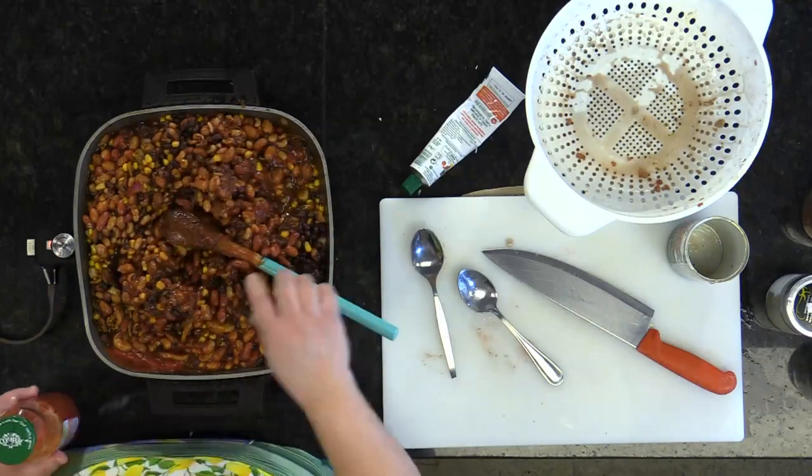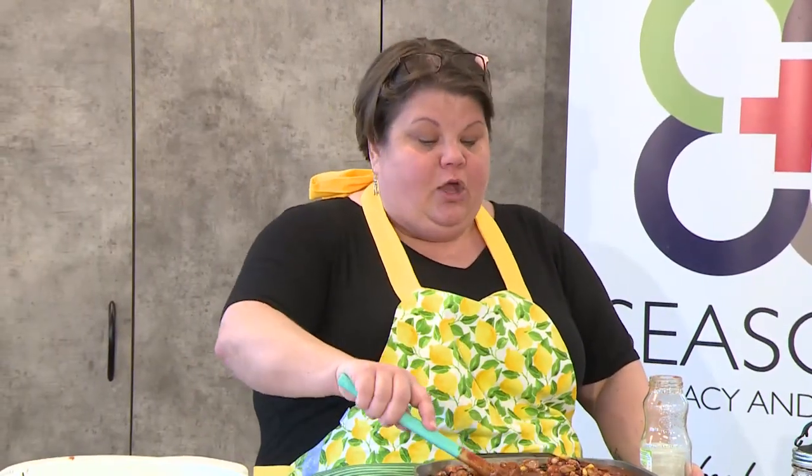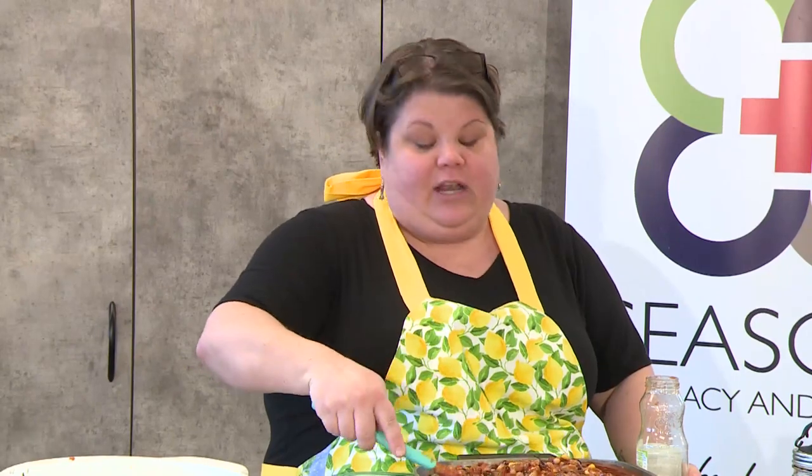I've added all of my ingredients and I'm going to add some more water. We'll be right back and I'm going to show you how to make some mac and cheese. We're just going to put this to the side, let it cook, and we'll see the magic once it's all done.